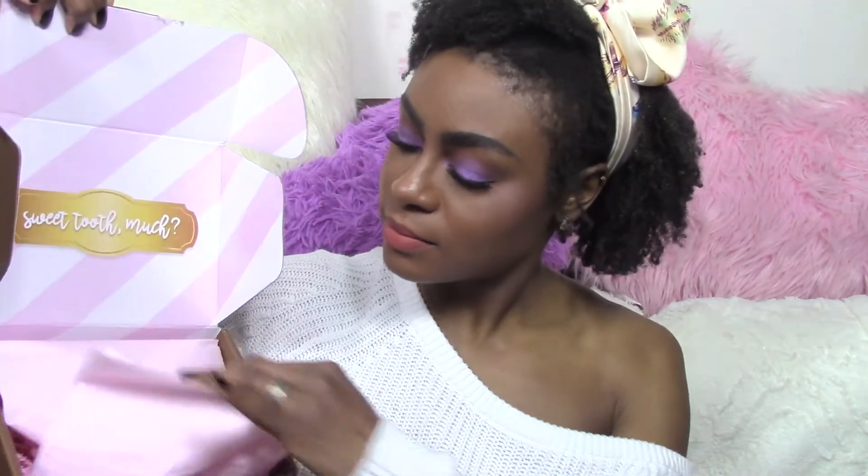Hey guys, Aisha here, and today I am going to share with you some of the Beauty Bakery stuff I got in the mail that I ordered last week. This box looks really cute — it reminds me of Too Faced, with the little pink frillies and tissue paper. I've been following Beauty Bakery on Instagram for like two years, and this is the first time I've ordered anything from them. I finally decided to go ahead and order some stuff because I was super curious. Let's get into it.